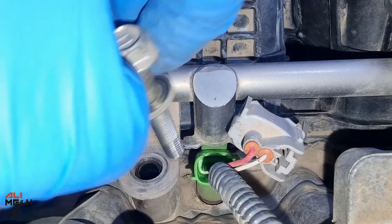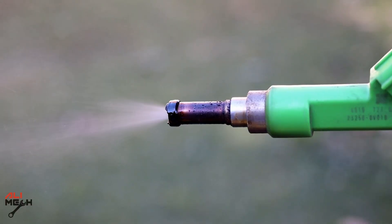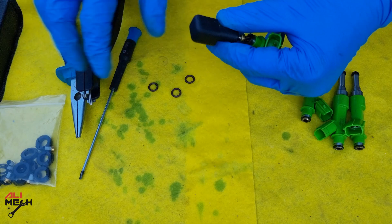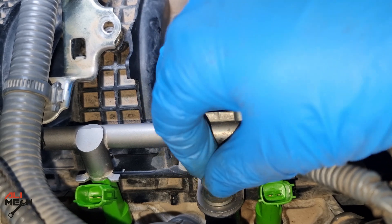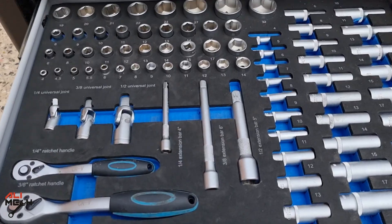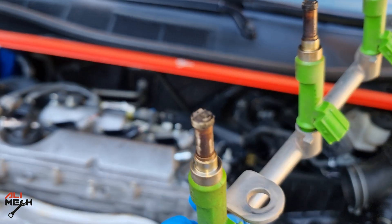The first method: we will be removing fuel injectors on my 2017 Toyota Camry, test out how it sprays before cleaning, and then put it in an ultrasonic bath. We'll rebuild it to almost like a new one, test it out again, and put it back. In this video, I will show you exactly the tools you will need for removing fuel injectors, how to clean it, and give you some tips along the process.